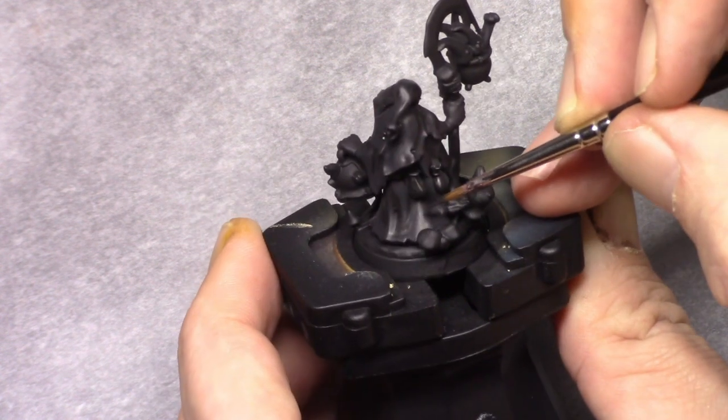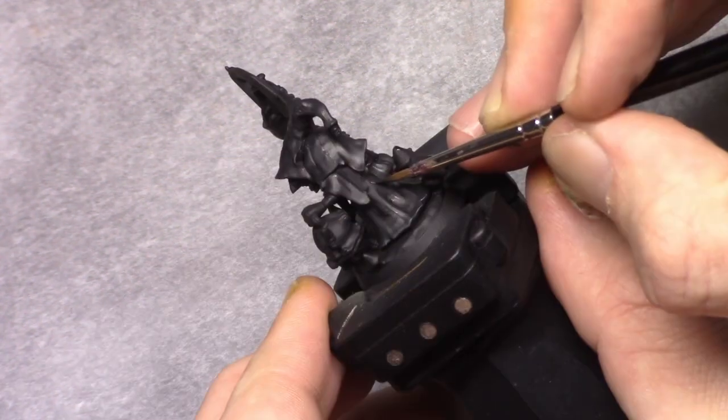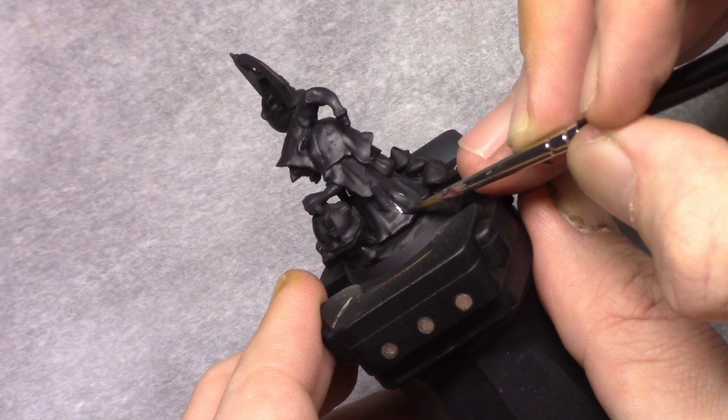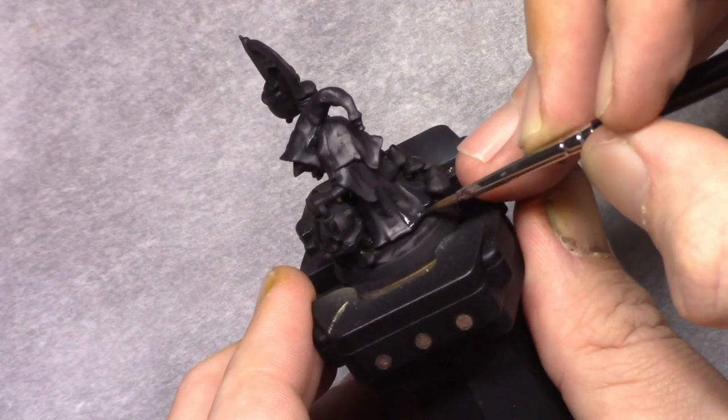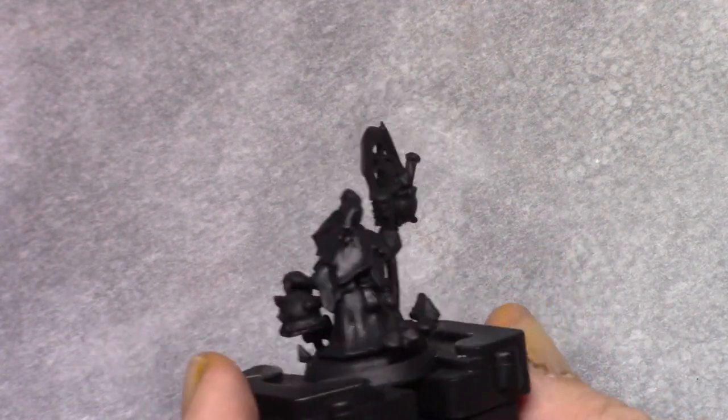For the next highlight I added 3 parts anthracite grey to the mixture and continued building it up, leaving little bits of the previous layer visible. If you find this too much work for just a simple black robe, feel free to leave some of the layers out.